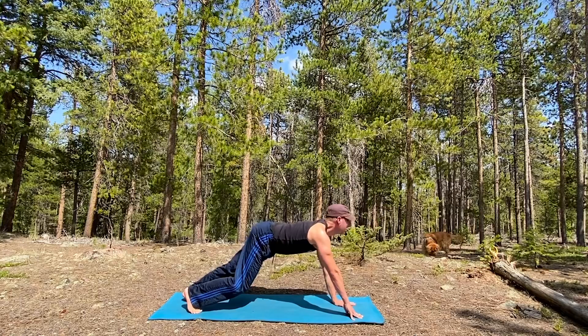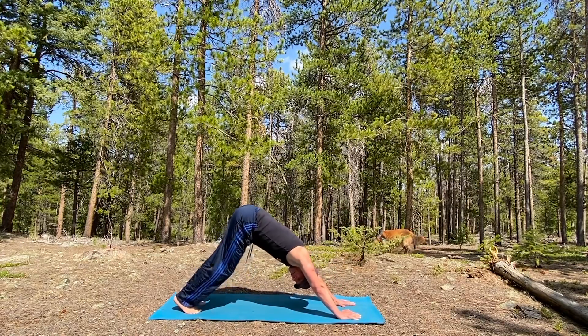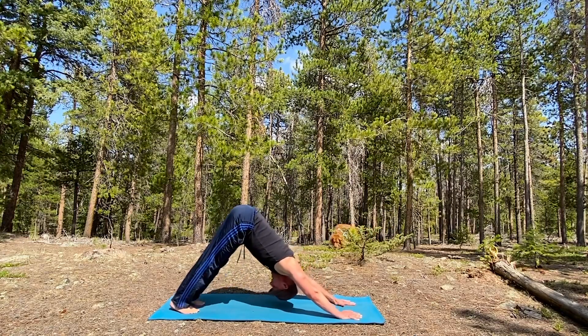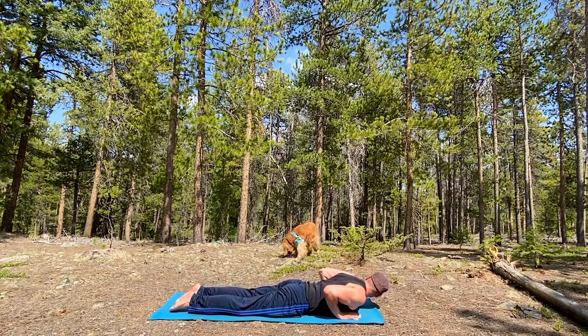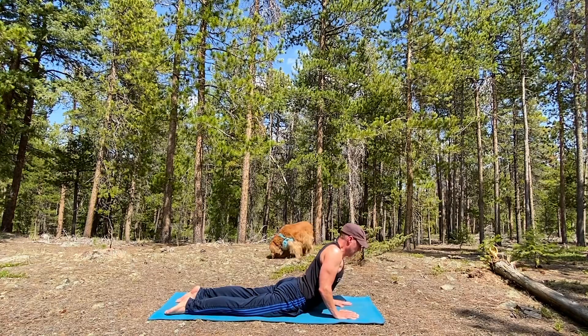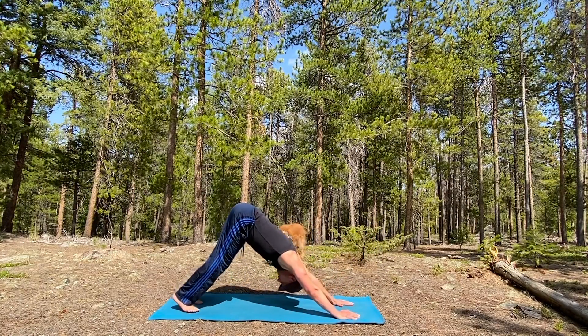Oh, she's right there - you guys can see her. I'm taking a risk not putting her on her long line out in the woods. Inhale, forward plank, down all the way to the mat. Cobra - shoulders back and down, open the chest. Exhale, down. Press back, downward facing dog. Let's keep flowing.